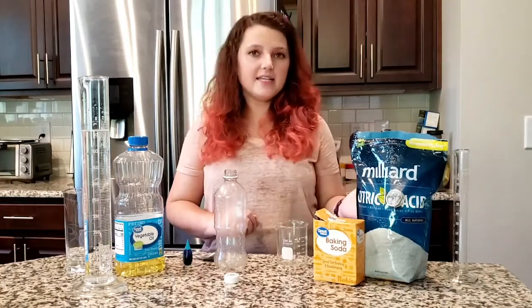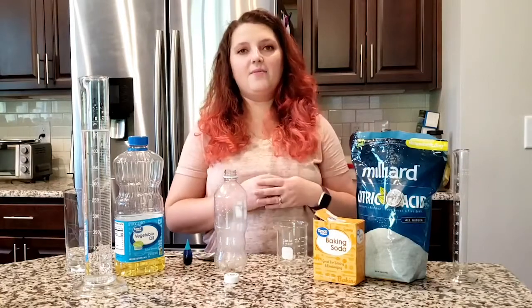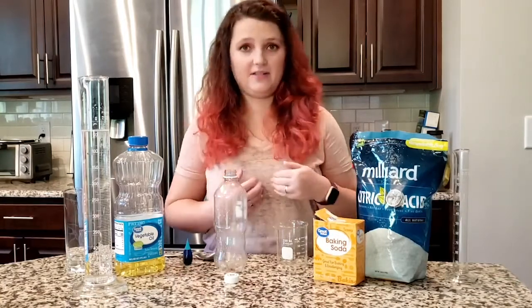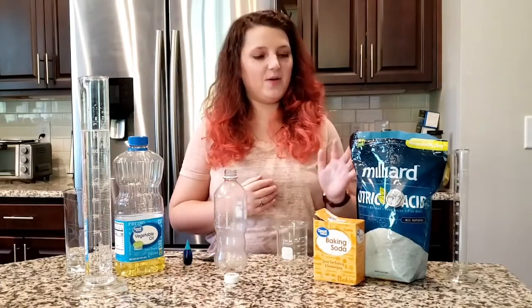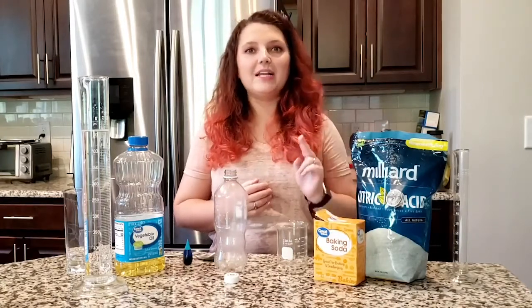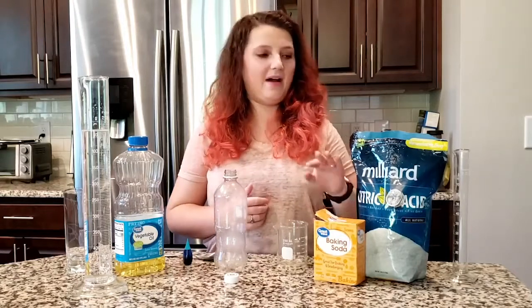The easiest way to make this would just be to use Alka-Seltzer tablets. Those are a really easy way to make your lava lamp, but I didn't have any Alka-Seltzer tablets at my house so I'm going to make my own using two of the ingredients. In Alka-Seltzer, sodium bicarbonate and citric acid are the two ingredients that make it fizzy, and I happen to have those ingredients at my house.